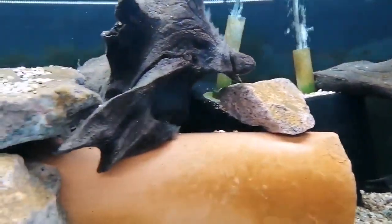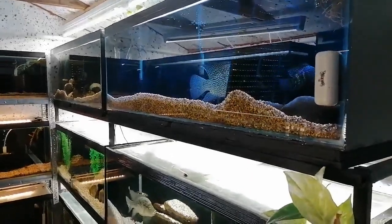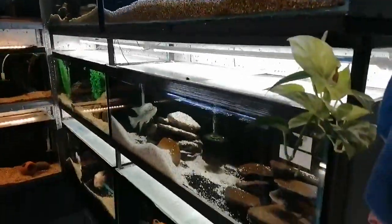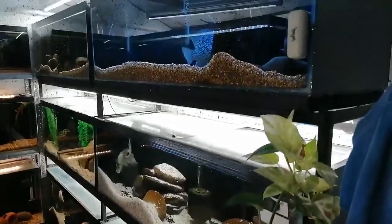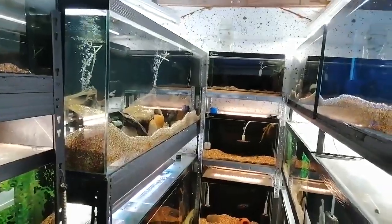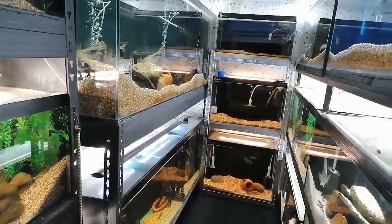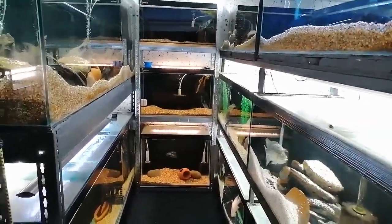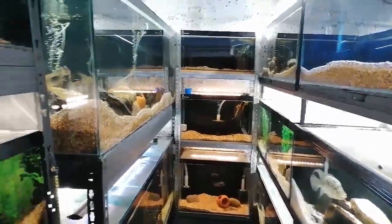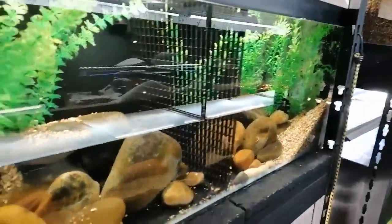I'm running 40 sponge filters on one air pump, which is very, very economical — I can run a whole fish room for the price of running one aquarium. I have three sponge filters in each of the four-foot tanks, and the two six-foot tanks stacked on top of one another have six in each. Some of the smaller tanks at the end have one at each end, or just a big one in the middle. In total we've got 40.